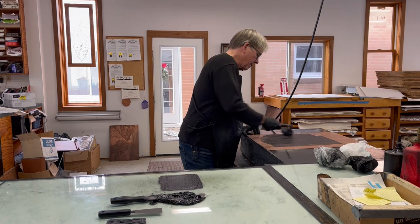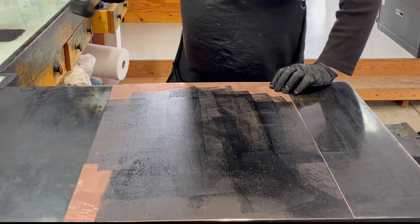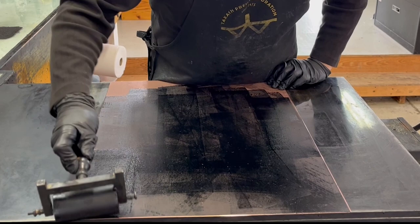I'm applying the ink with a brayer so that I don't accidentally scratch the surface, which is quite easy to do if you're applying the ink with a cardboard chip. So I'm putting the ink on a little bit thicker than I would with a cardboard chip and just making sure I've got the whole plate totally saturated.